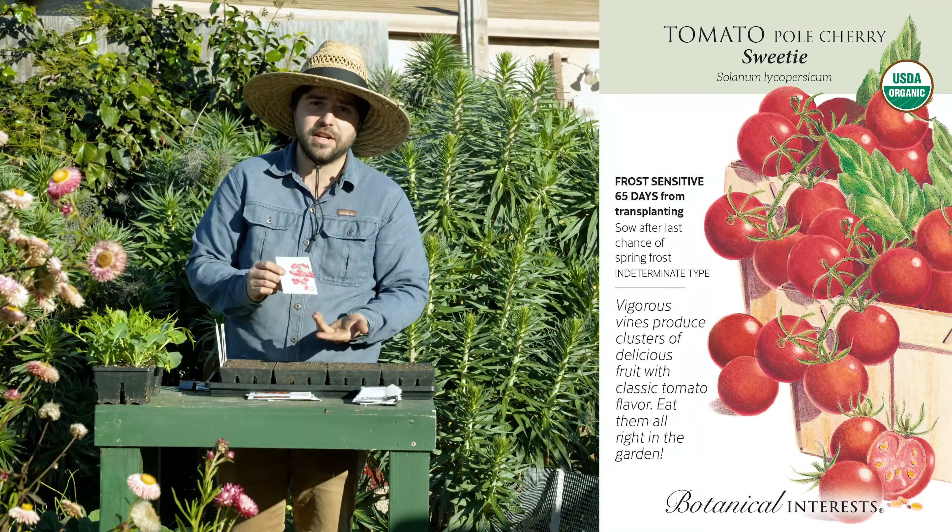Here we have another home-saved seed: Omar's Lebanese. It makes a really big, huge pink beefsteak. I actually saved this seed in 2020, so it's now a couple years old. I might have done it on the paper towel method instead of the fermenting method. With the paper towel method, you take the seed, stick it to a paper towel, and let it dry. This doesn't preserve the seed as long as fermentation does, but if you're growing it within one or two years it should be very viable. All you do is tear off a little piece of paper with the tomato seed on it and throw it in the ground — the paper biodegrades and the tomato will form with no problem.